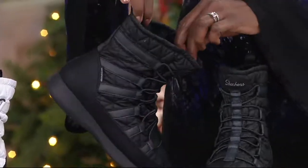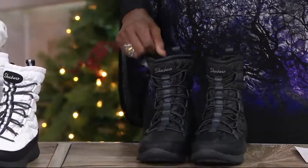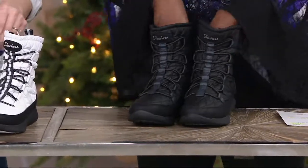You mean water resistant? No, I mean completely waterproof. You mean the water beads up? No, I mean waterproof — splash around and your feet are not getting wet in these. Absolutely not.